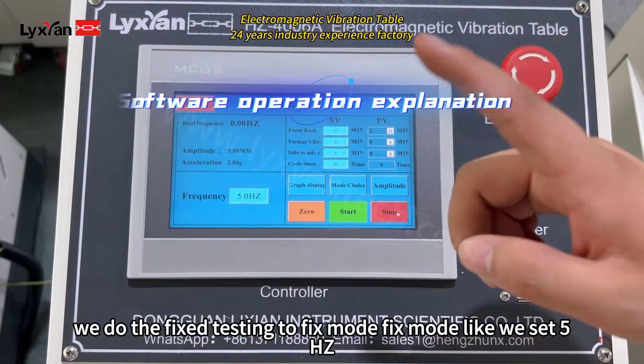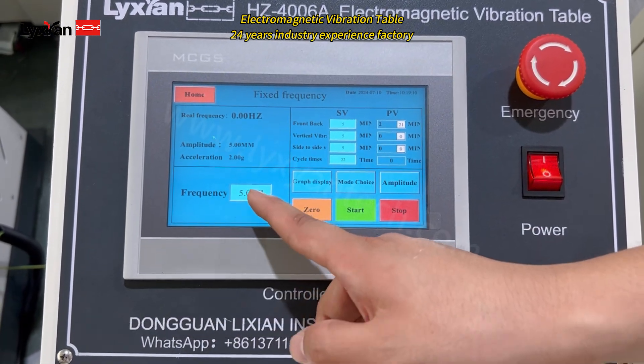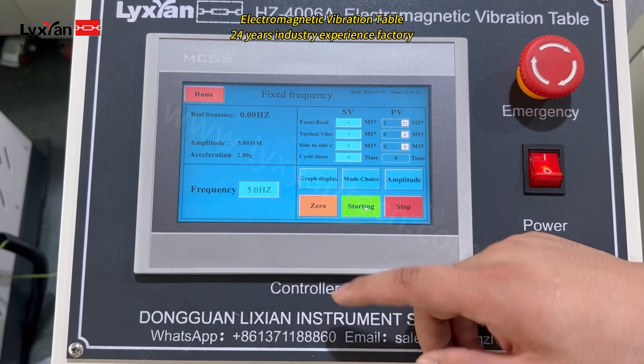And now we do the fast testing. We set it at 5Hz, and then we start testing. You can see.